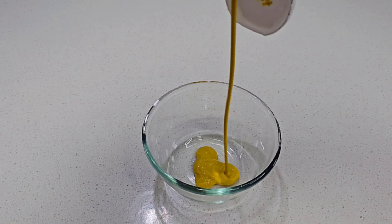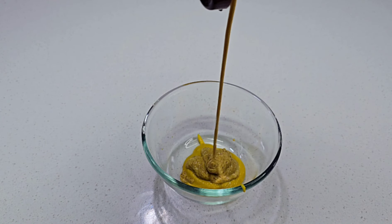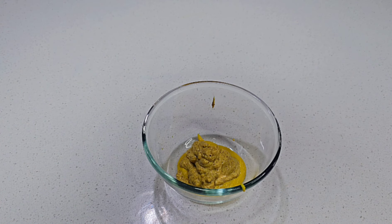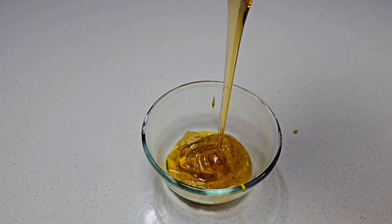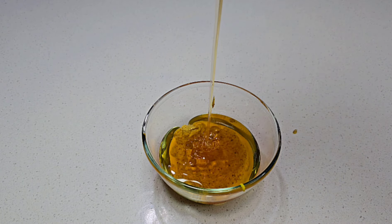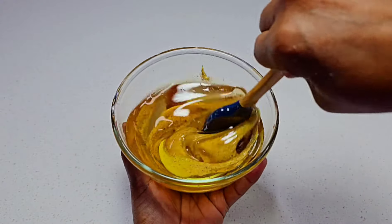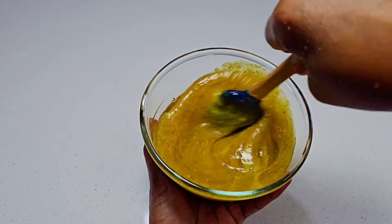Now let's prepare a quick glaze using some yellow mustard and some spicy brown mustard — we will also add some honey. Mix well and set aside. Super simple, we don't want to complicate this. That is all you need: mustard and honey. Once it is mixed well, set it aside — we will use this for basting.